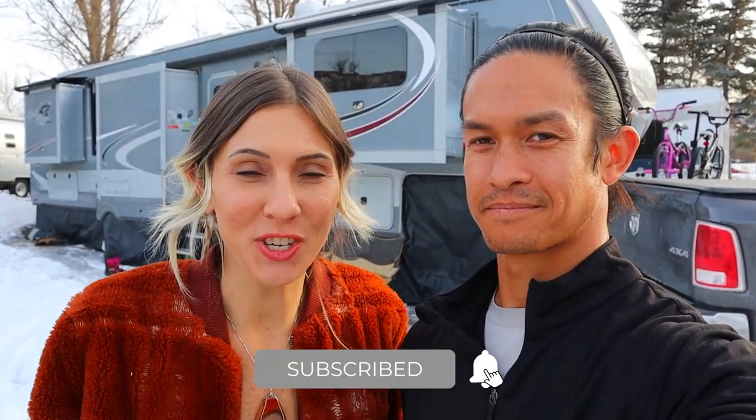Hi, welcome to our channel. We are Nate and Christian of Project Trek and we're so happy that you're here. We've gotten a ton of new subscribers and we figured it's about time that we updated our RV tour and show you guys inside our RV and some of the updates that we've made.